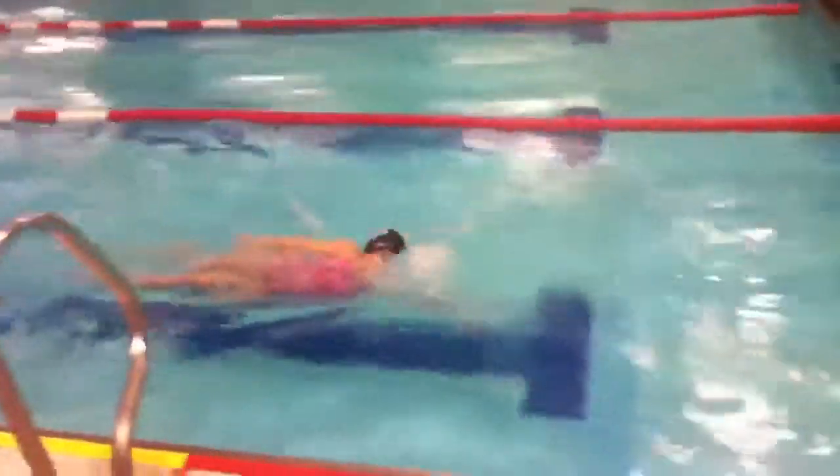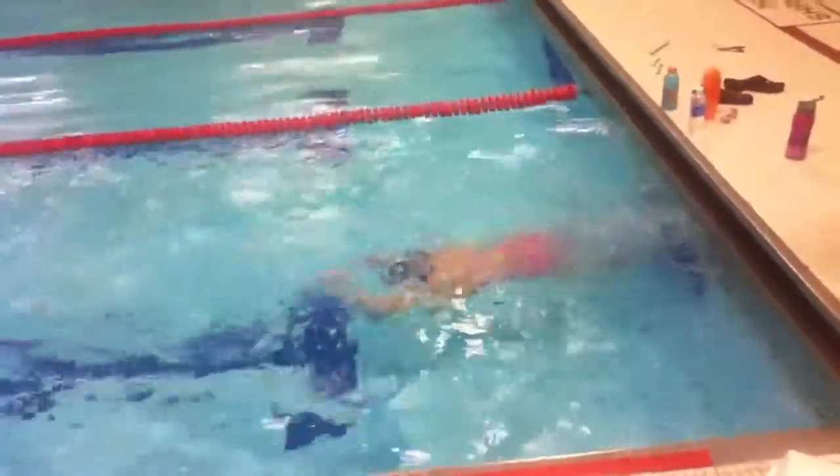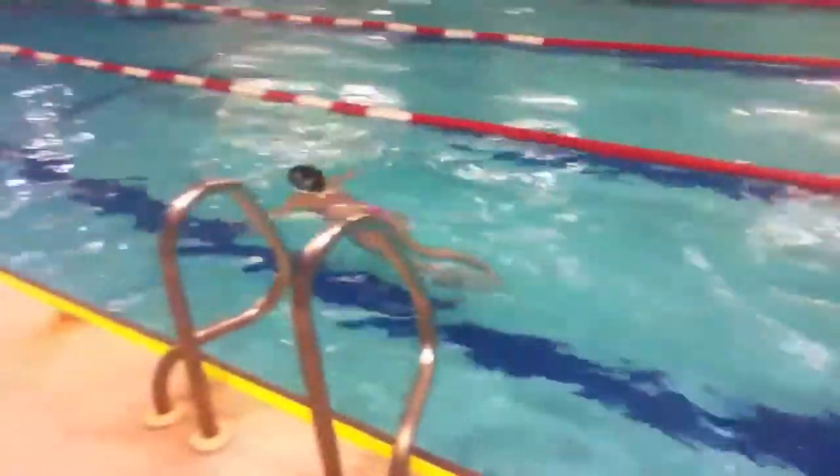This is the flip turn! Touch, leave. Ready, go!